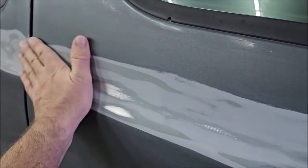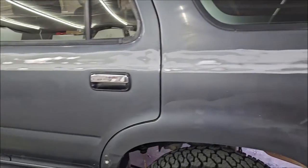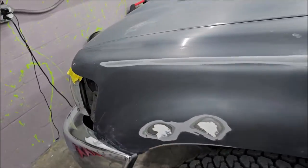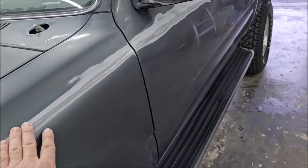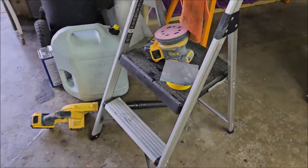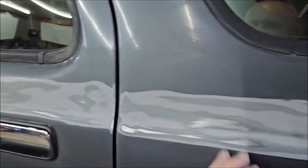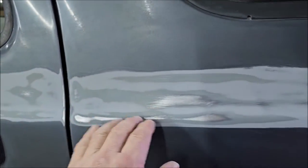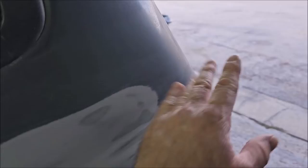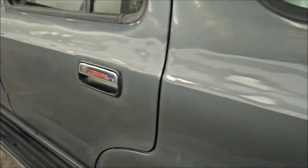Now that the stripes are gone, I hand sanded with 80 grit — that was the only way I could get that stuff to go away. Because of the contours and body lines, I couldn't really get my DeWalt DA sander to lay flat. I could get the edges on there, which is where you see a little bit of burn-through where I've got to prime some spots, but that's not a big deal.